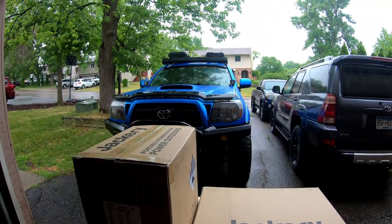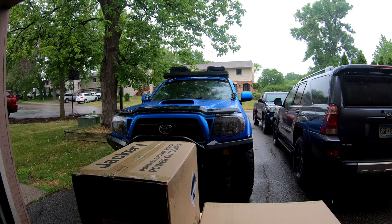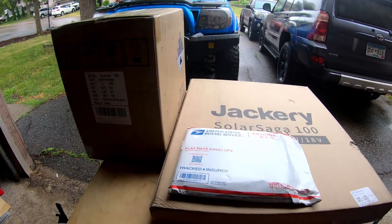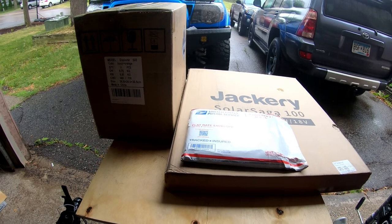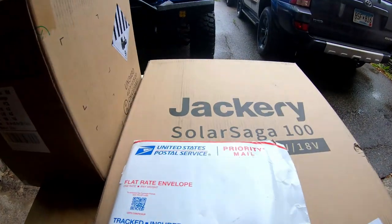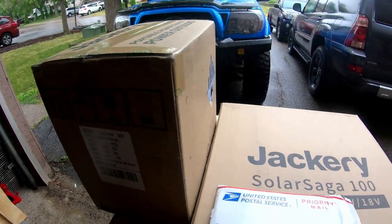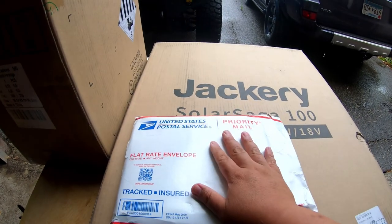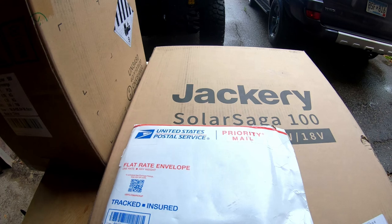What is going on, Urban Adventures? Today is a rainy day, but I want to do a quick unboxing of some things that I just got in. As you can see, I got Jackery — two boxes from Jackery — and another package that I want to showcase to you guys.